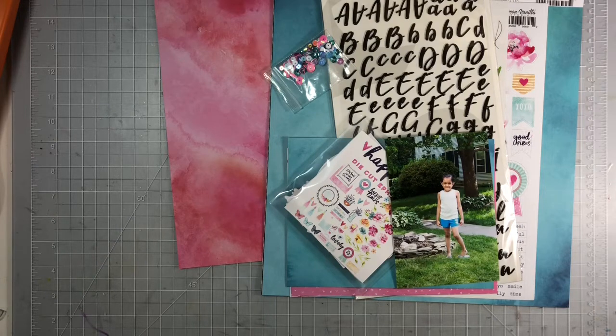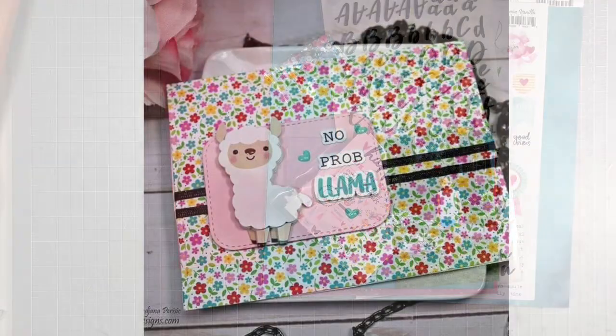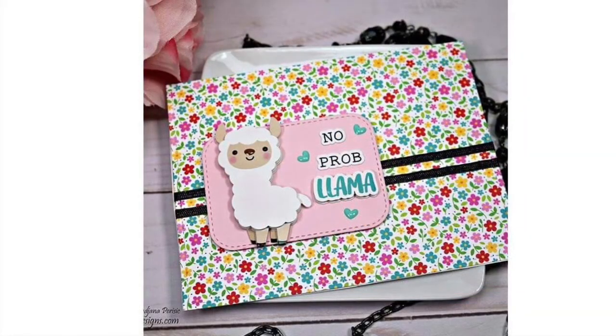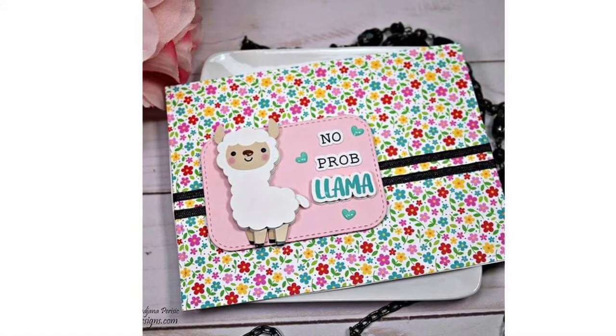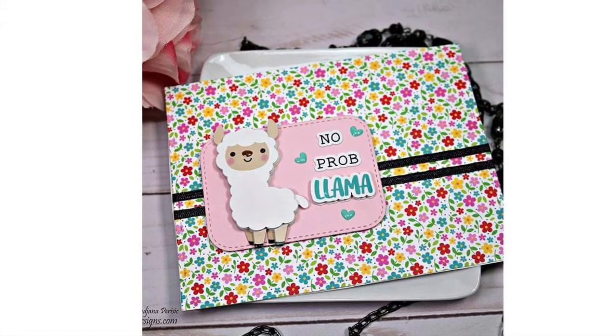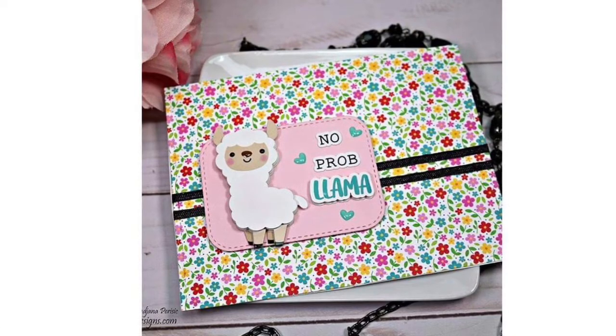Hi everyone, welcome to my channel! Today I'll be sharing a 12x12 layout where I'll be documenting this photo of my daughter. This is a craft collab project and this layout was inspired by a card by Creative Pixie Designs, which I'll link down below. I will be using the Cocoa Vanilla Happiness collection to complete my layout today.